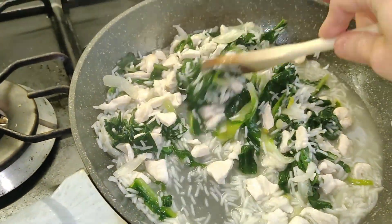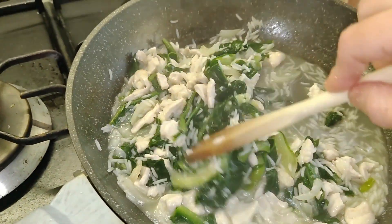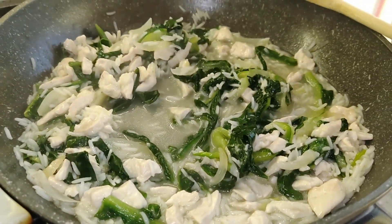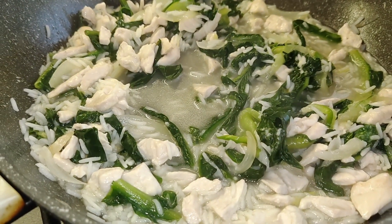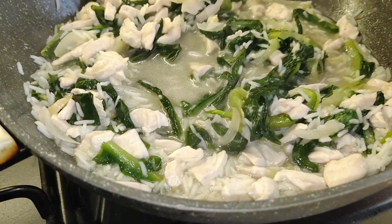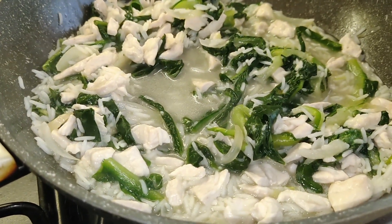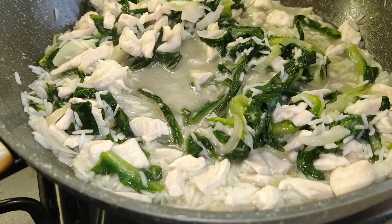E questa era la preparazione che faceva mia madre. Che ve ne pare, vi può piacere? Se vi piace questa ricetta mettetevi un like, iscrivetevi al canale attivando la campanellina. È una ricetta semplice, leggera per il dopo feste. Ma noi la facevamo anche di sera perché è molto leggera e digeribile. Ciao, ci vediamo in una prossima ricetta. Ciao, ciao!